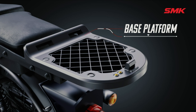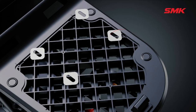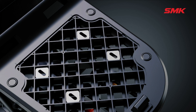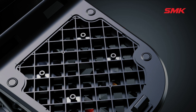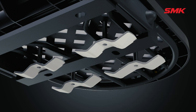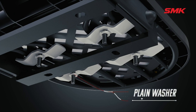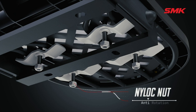Now put the fitting rack clamp washer one by one into the square slots provided on the base platform. Then put a bolt over the fitting rack clamp washer as shown in the video. Insert the fitting rack clamp from underneath the base platform on the bolt threaded shank, then insert the washer and tighten it firmly with the nylock anti-rotation nut.